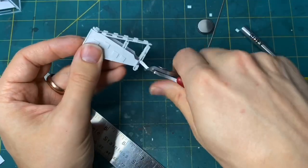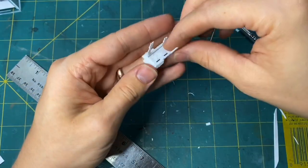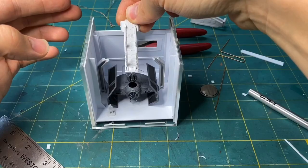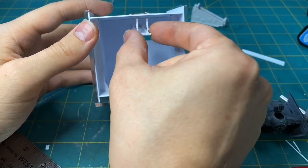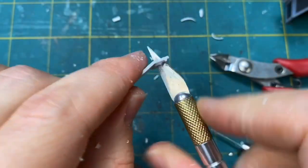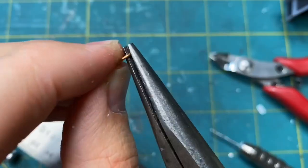A while ago I put together a Millennium Falcon model and I had a leftover ramp, which I repurposed for this build. I've seen various pictures showing how pilots get into their TIE fighters, but never one specifically for Vader. So I decided there was a little room for creative interpretation, and I made him a fancier walkway down to the ladder.